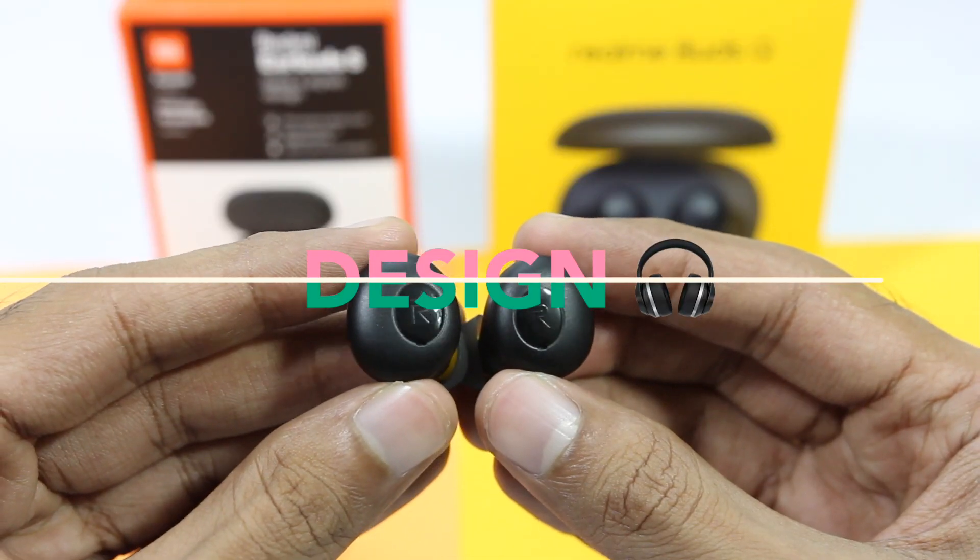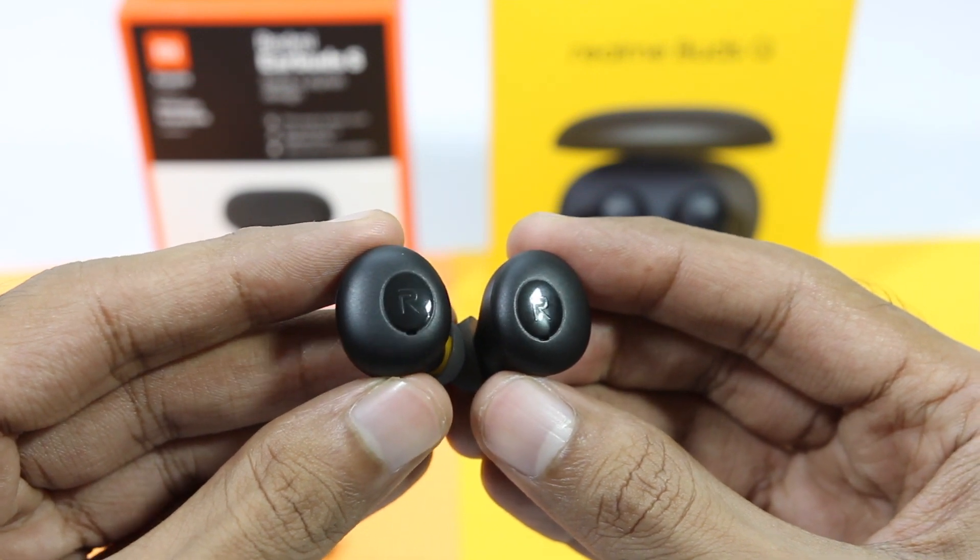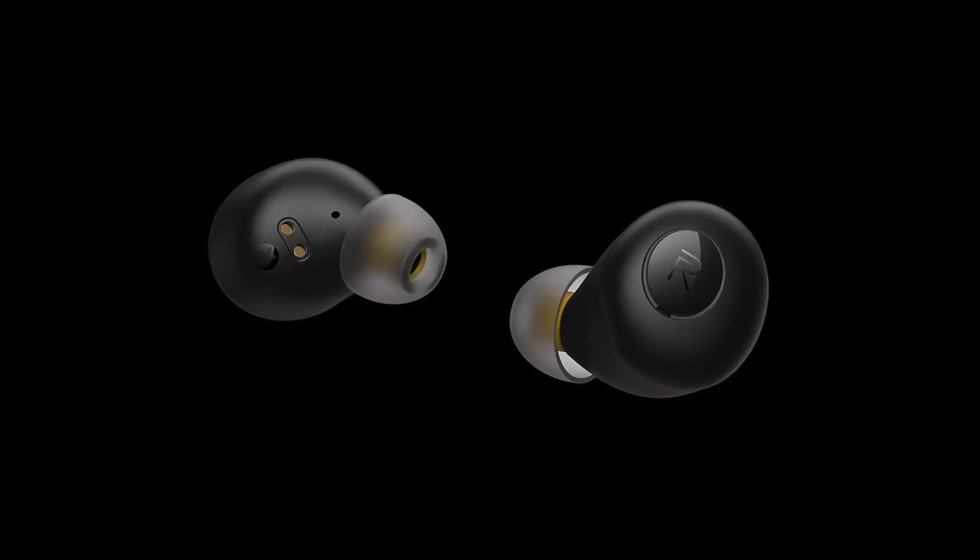In terms of design, Realme Buds Q has a better design, but this is a personal preference. Realme Buds Q definitely has a more understated design.